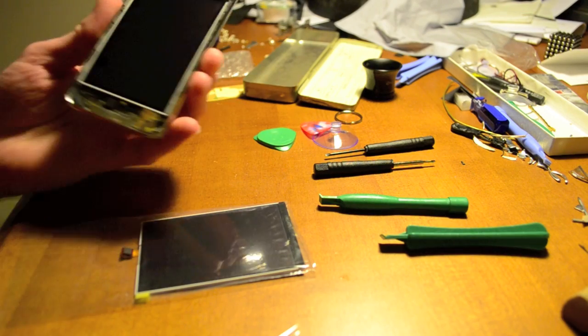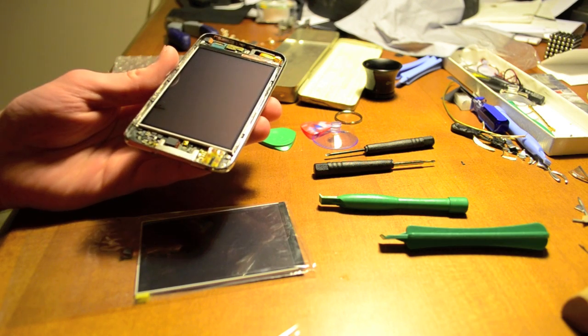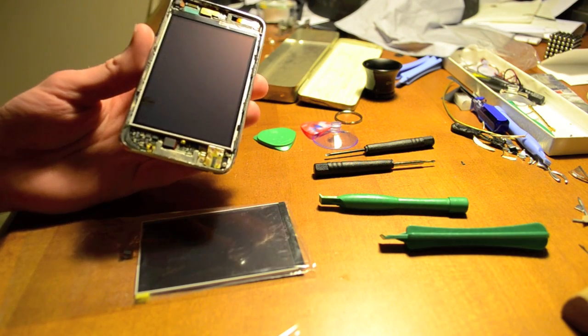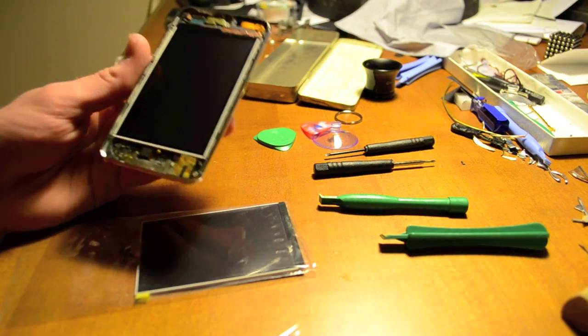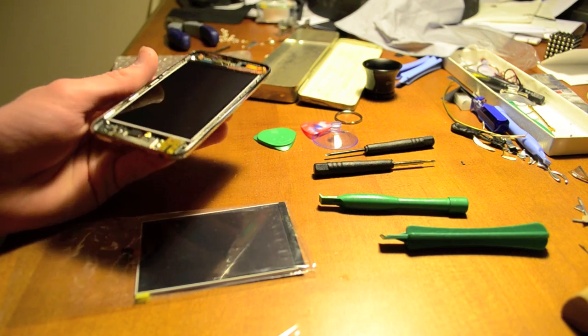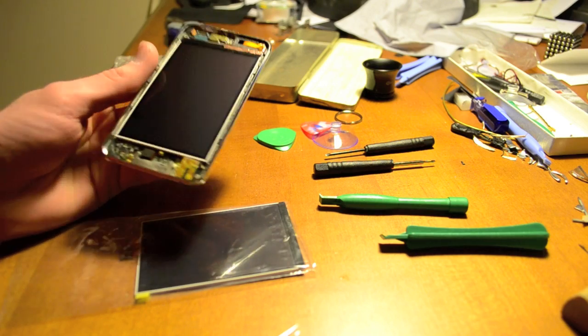I broke the LCD on this second generation iPod Touch, and on the internet there are some good tutorials, but they really don't show you the nasty bits of the repair. So I just wanted to make this short video to clue you in on some of the little tricks, just to make it easier on this repair.